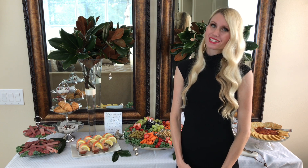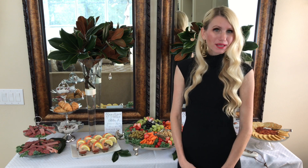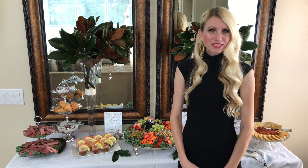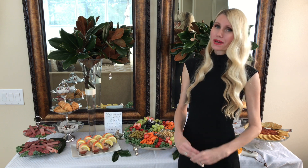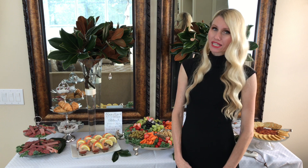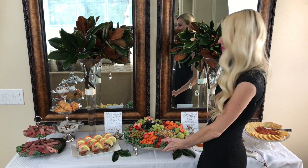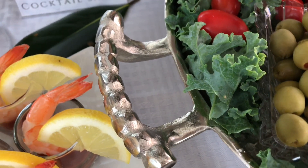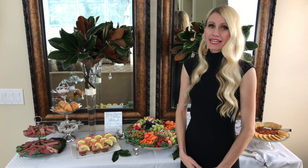One of my weaknesses is pretty dishes — I love them. I have never met a crystal platter I didn't want to bring home! Over the years I've accumulated a lot of them. I've gotten some great ones from the Dollar Tree, but I've also spent a little more on classic pieces that will last a long time. For instance, this silver platter has great detail in the handles and legs and I know I'll be able to use it year after year.